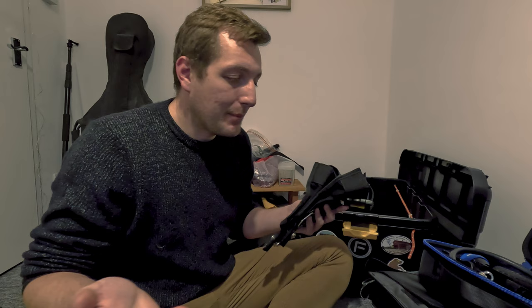I've recently finished my divemaster with Paddy in the UK. So at the moment I'm moving my single tank configuration out and getting my double GUE configuration ready. This will be the first time I'm properly diving in twin sets — I've done a couple of intro dives with doubles but nothing proper.